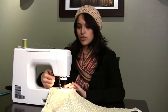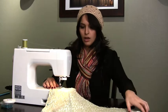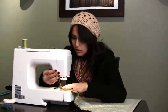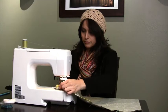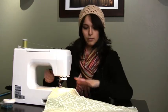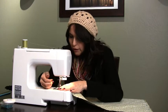Now that I've reached the corner, I'm going to lift the foot of the sewing machine and spin the cloth, making sure the needle is up, then continue sewing. Now remember, this time when we go around the last end, we're not going to go all the way across — we're going to stop and leave an opening so that you can stuff it.